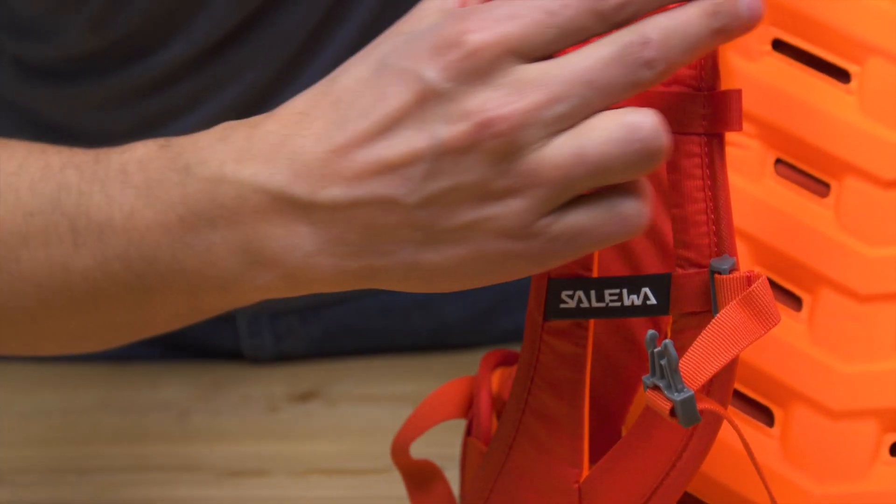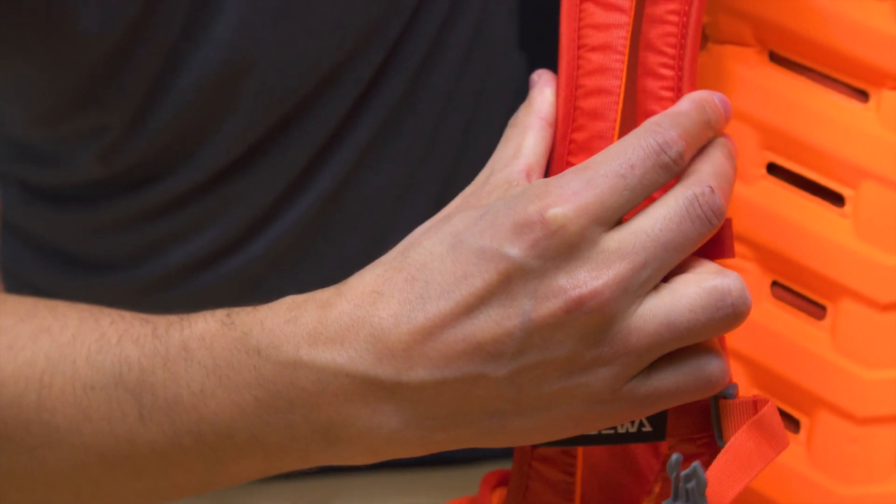The split shoulder strap and the ergonomic shape provide better freedom of movement and fit, a huge advantage when climbing. And the Hebel can be adjusted to adapt to the user's anatomy, offering a perfect load control.